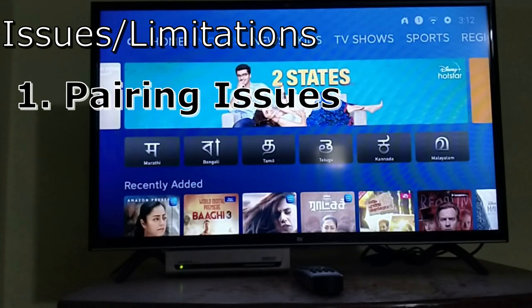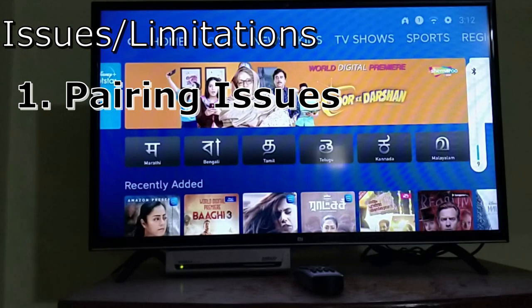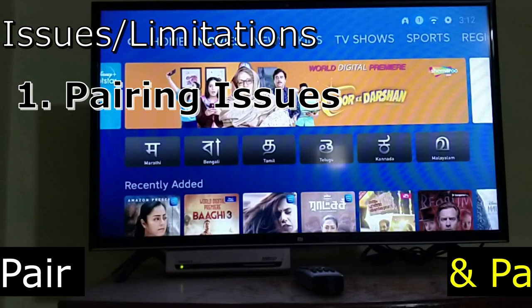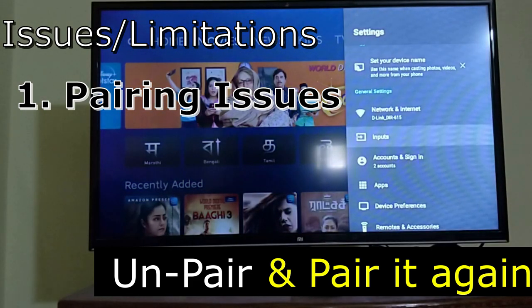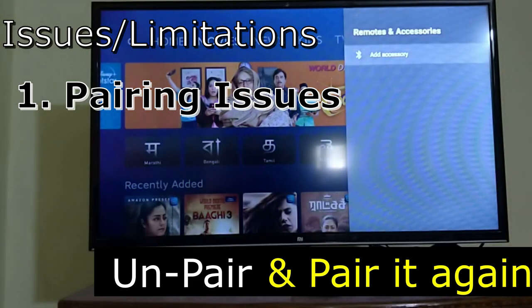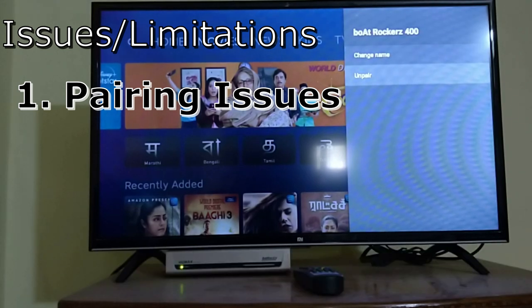This is one issue I have found. If you have connected a device previously but it is not getting connected, the only option is to go back to settings, then remote accessories, click on unpair, and then reconnect it. That is the workaround.